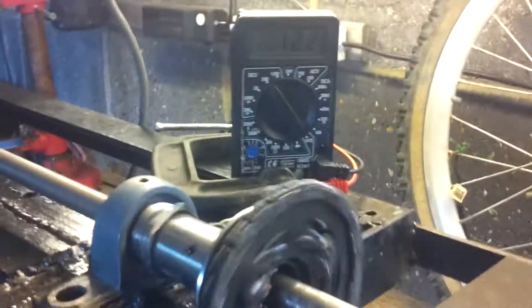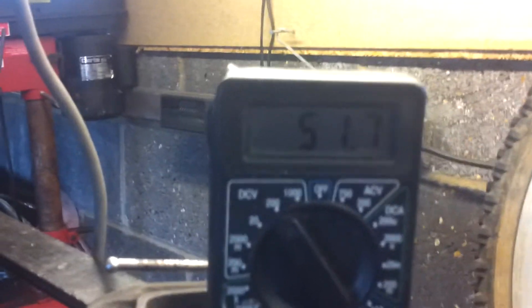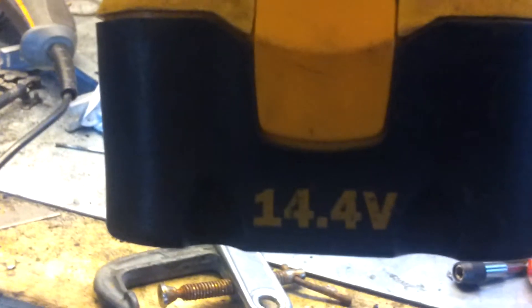That's 12 volts — ow, sorry, my finger. And 14.4 volts.